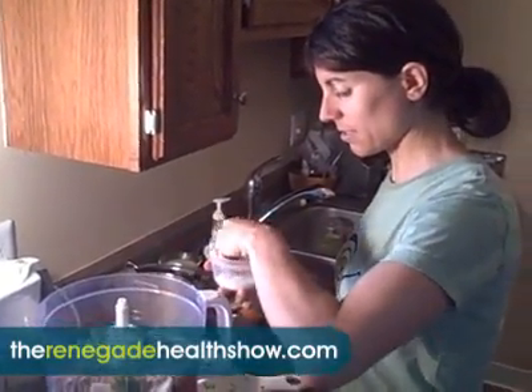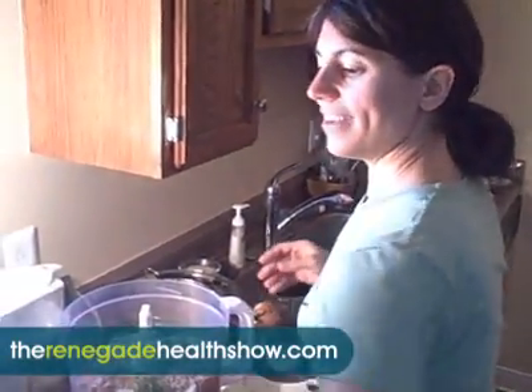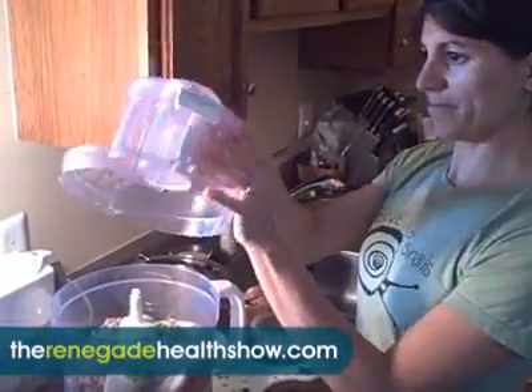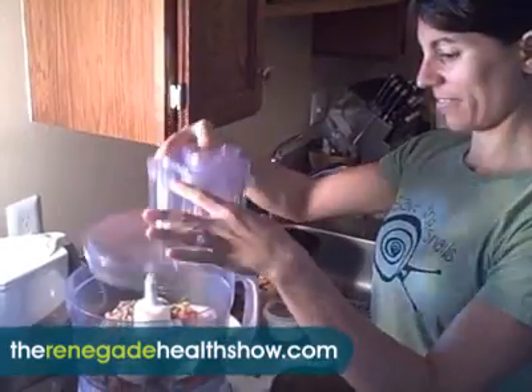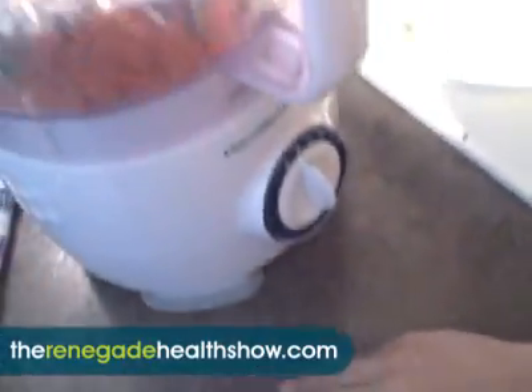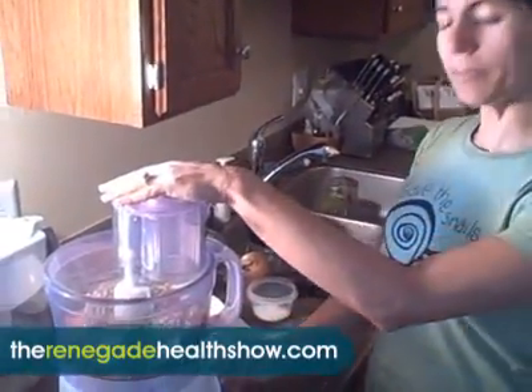We got some really cool salt. We'll have to show it to you from a guy named Victor from Glen Ivy. This is a food processor — Hamilton Beach. It was working great the other day.